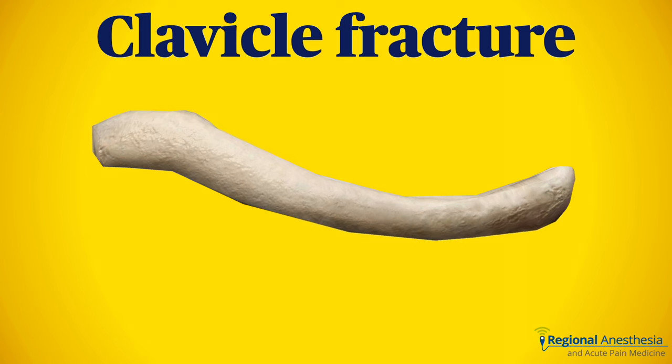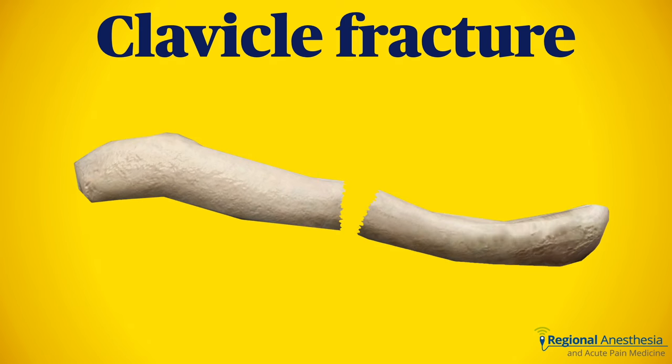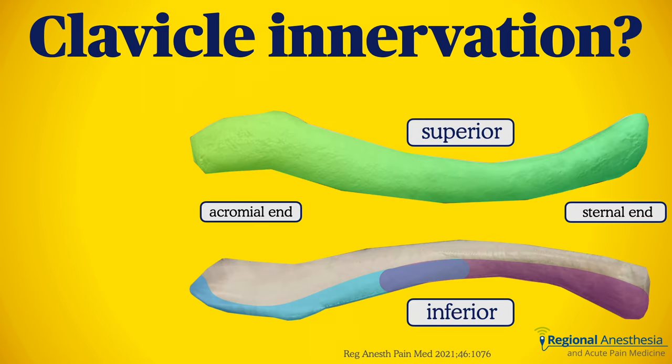The clavicle is the most commonly broken bone. While most fractures can be managed without surgery, we do see a decent number coming through for fracture repair. The innervation of the clavicle is, surprisingly, not entirely clear. Even today, there is some disagreement about which nerves supply this bone.